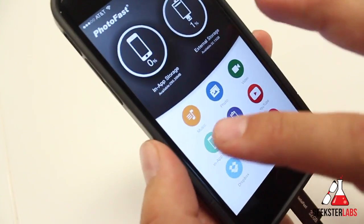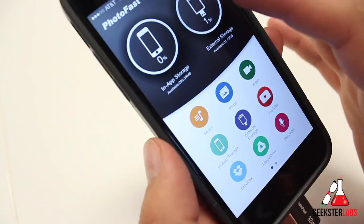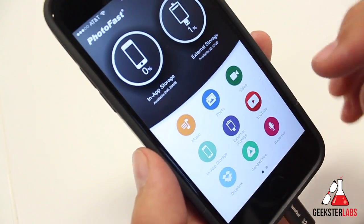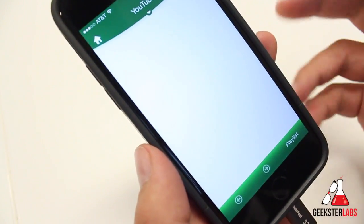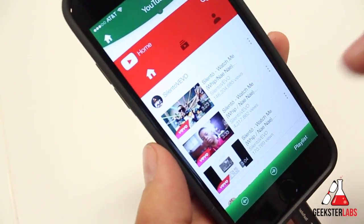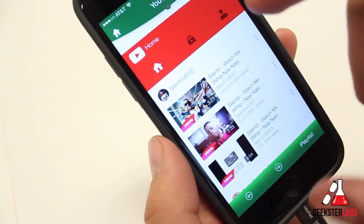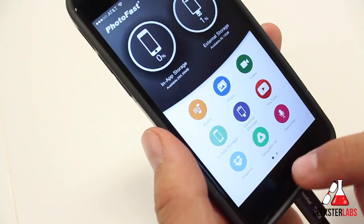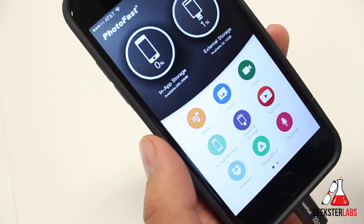Let's go back to the homepage. These are the different things you have access to: music, photos, video, in-app storage, and external storage. Here's another cool feature built into the app — YouTube. If you go to YouTube and want to download a music video, you go straight into the YouTube section, click on one of the videos, and it'll let you download the video to either the phone's in-app storage or the flash drive itself. You also have Dropbox, Google Drive, and a built-in recorder that saves recordings in the app or on the flash drive.